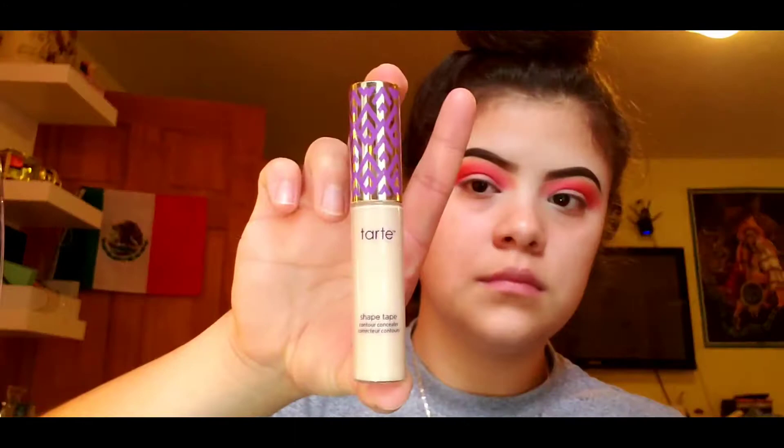Then going in with my Tarte Shape Tape in the shade Light Sand, I'm going to cut my crease. I apply a small dot at the bottom of my line, close to my lash line, then look up — it'll give me a guide of where I'm gonna cut my crease. Following that guide, I'm just gonna go ahead and cut my crease; just a regular cut crease, not a winged one.